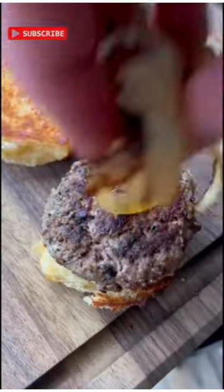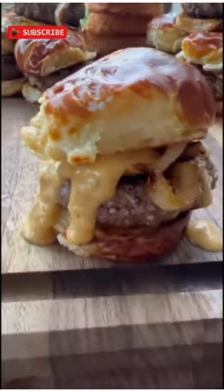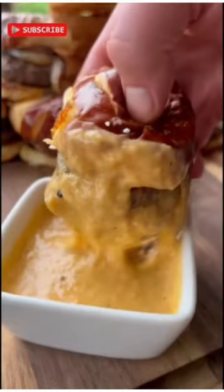These easy pretzel and beer cheese sliders are the perfect thing to have on the menu while you watch the Chiefs win the Super Bowl. These have got toasted pretzel buns, caramelized onions, and plenty of beer cheese, and they always disappear fast.